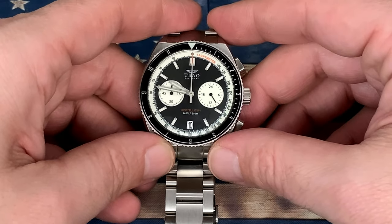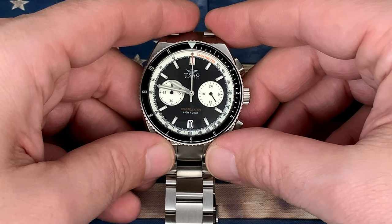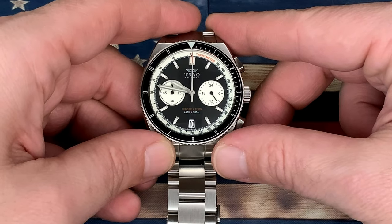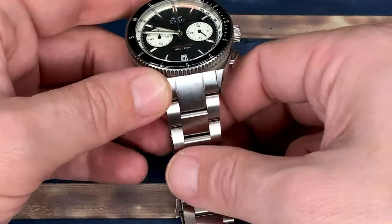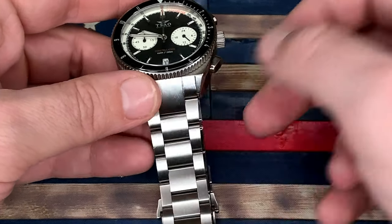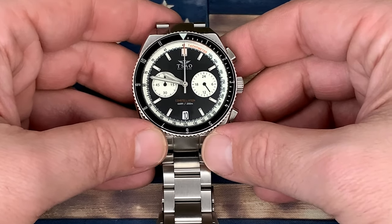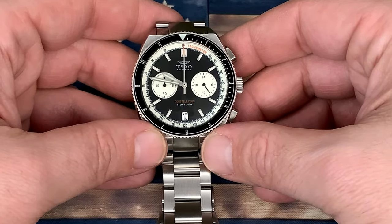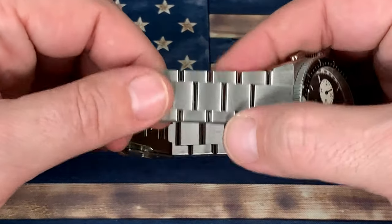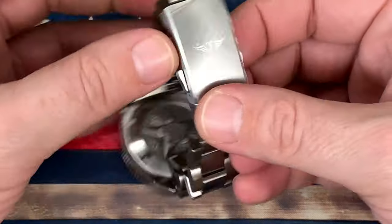This is actually a smaller watch coming in at 41mm in diameter. It has a lug-to-lug length of 48mm and then a 20mm width on this stainless steel bracelet — or between the lugs on a regular strap if that's what you choose to go with. This is 316L stainless steel, full solid link bracelet.